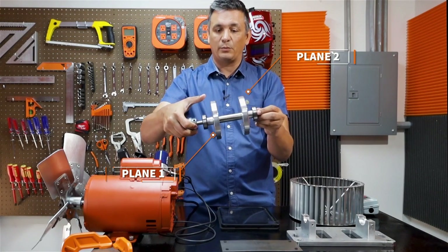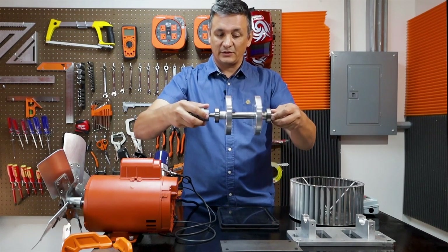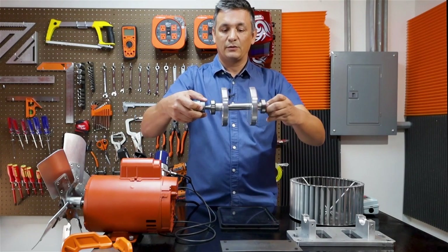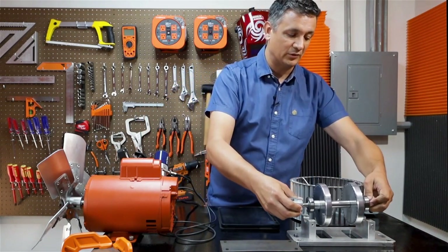Assuming we've achieved proper static balancing, meaning it no longer moves or hangs statically, if the weights are in opposite directions it will tend to vibrate in this way. This is where dynamic balancing comes in.